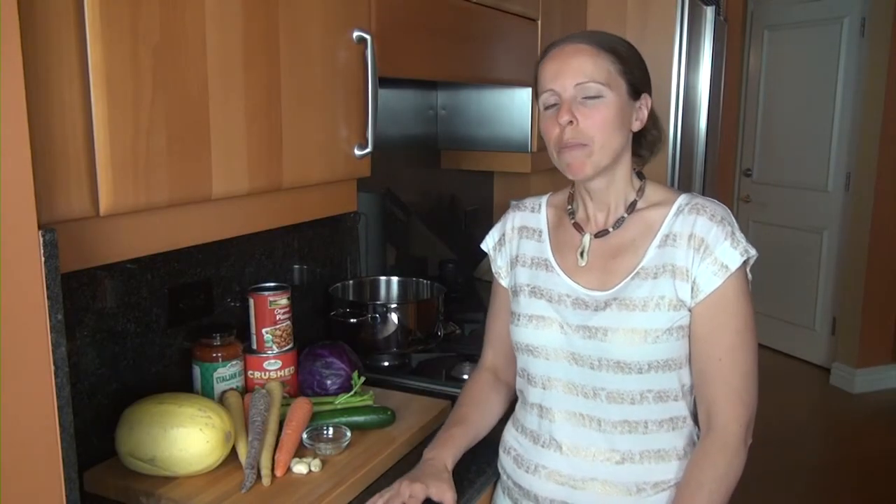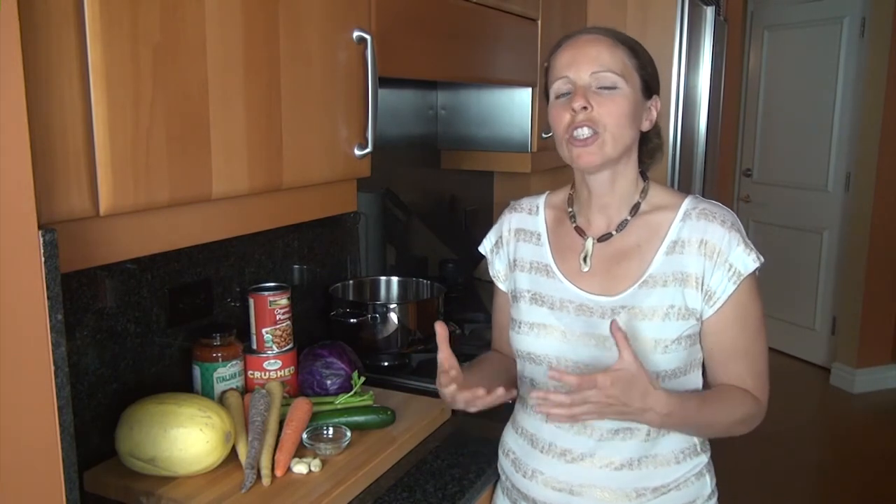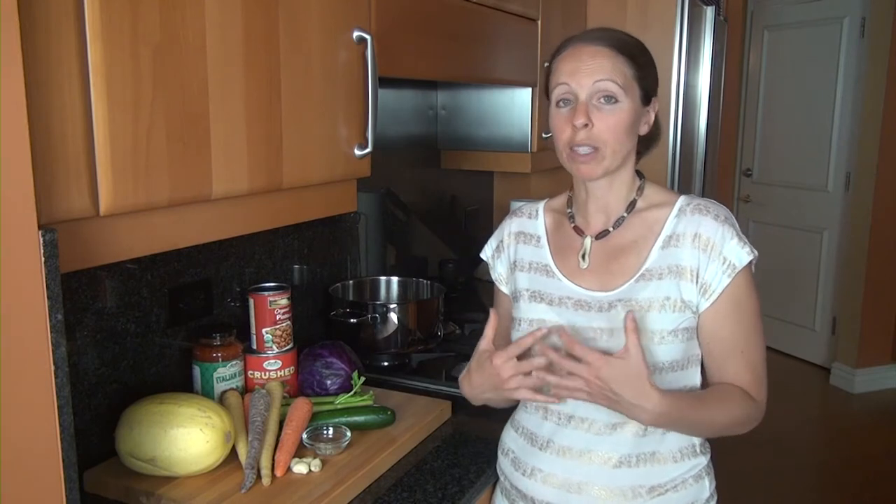Today I'm in the kitchen making spaghetti squash primavera. Before we get started I'm going to go over the ingredients. One thing to remember when you're cooking using vegetables is you can so easily swap out what you like. What are your flavor preferences? Don't be afraid to change recipes or to add or take away depending on what you like. I'm not always a mushroom fan depending on the kind of mushrooms, so sometimes if a recipe calls for mushrooms I will leave them out if I can't find the varieties I like, for example.